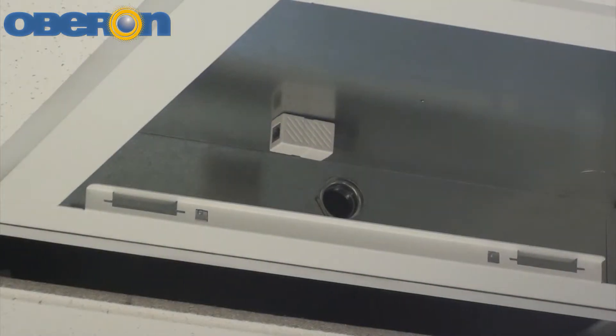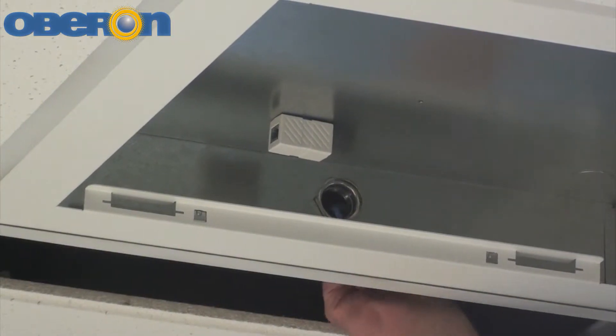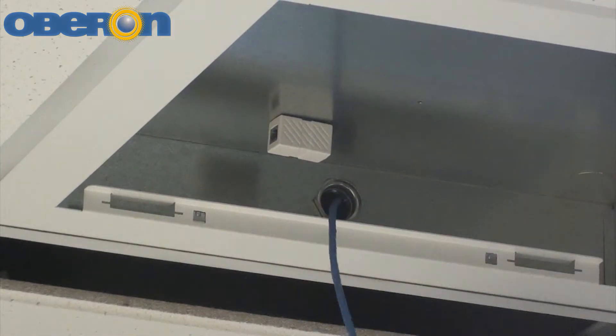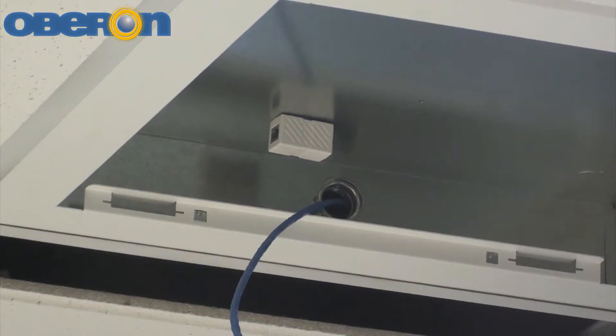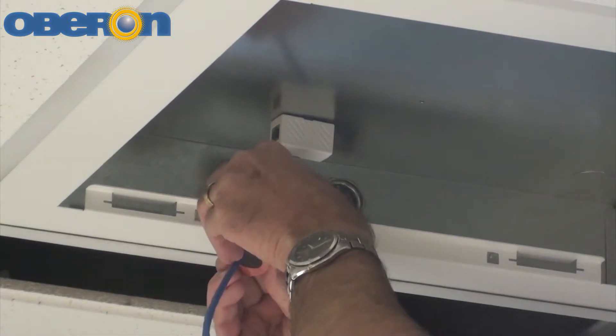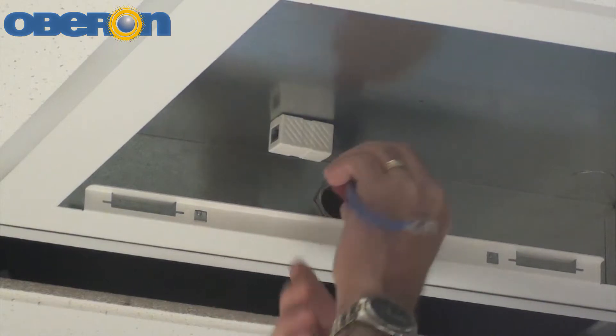Run the data cable through the conduit connectors located on the sides of the enclosure back box. Pull the data cable through the conduit connector far enough to allow attachment to the access point. Snap the firestop grommet onto the cable and slide it into the conduit connector.